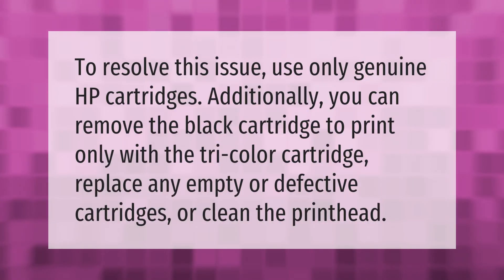To resolve this issue, use only genuine HP cartridges. Additionally, you can remove the black cartridge to print only with the tri-color cartridge, replace any empty or defective cartridges, or clean the print head.